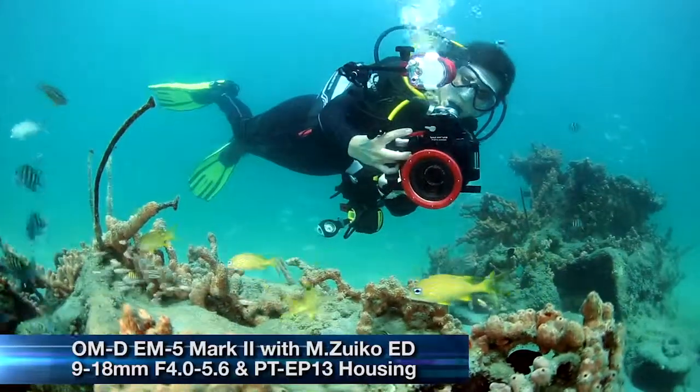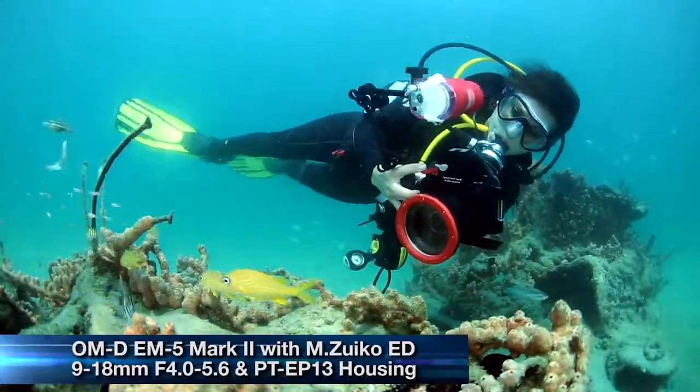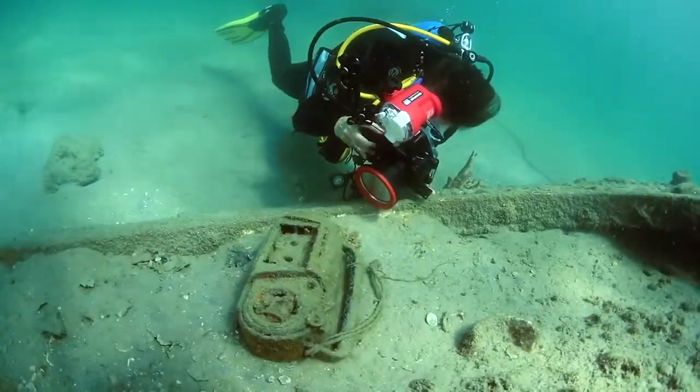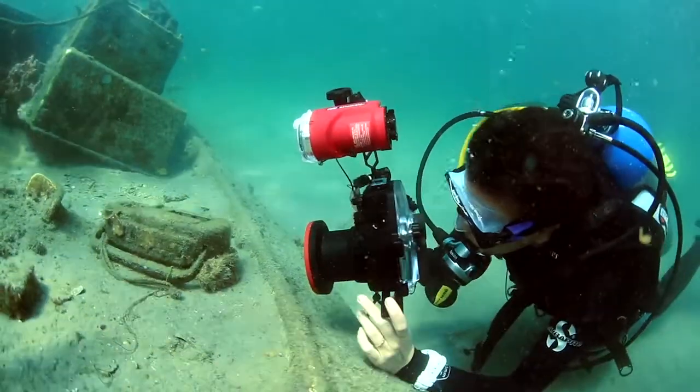This camera is great for anyone from a beginner to a more advanced shooter, whether you're going for a more point-and-shoot auto mode, or you want something a little more advanced with a manual mode. It's easy to go back and forth, and it's pretty easy to function. Everything is right there.